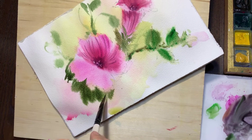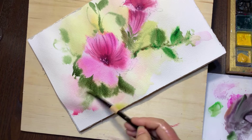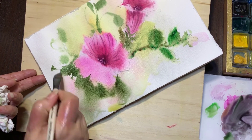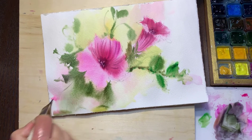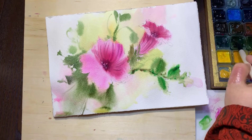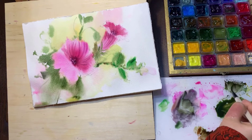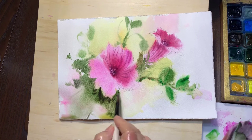Now it's time to soften some edges, and you can also do it with a spray bottle. You're not supposed to soften all edges, because sometimes you need some sharp edge strokes to make it more real. Now I just add a mix of allure indigo to the mixture to make it darker in this part, and I leave it to dry.